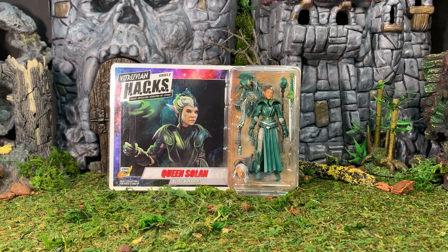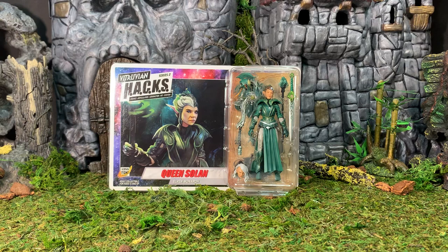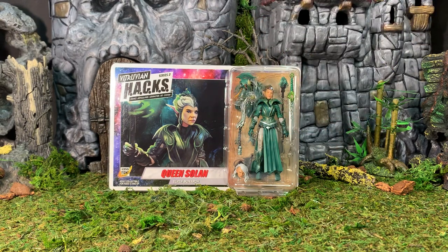Hey gang, AV here. Welcome to my review of the Boss Fight Studios Vitruvian HACKS Series 2 Queen Solon, the Elven Monarch. Here she is in the packaging — she's a carded figure in collector-friendly packaging, with original artwork on the left-hand side and the figure visible in the bubble.